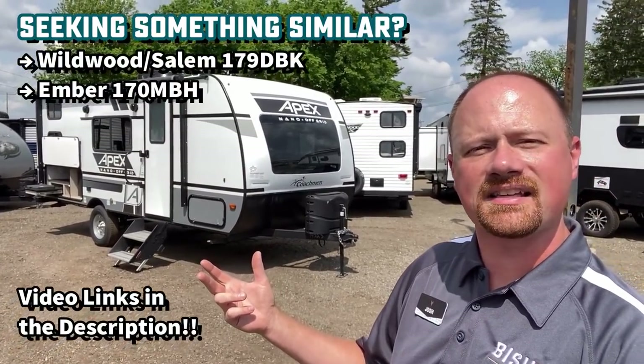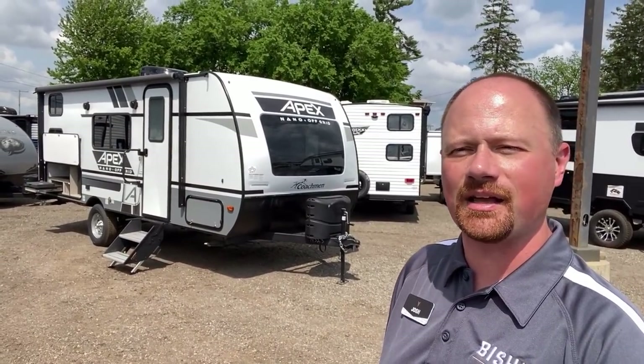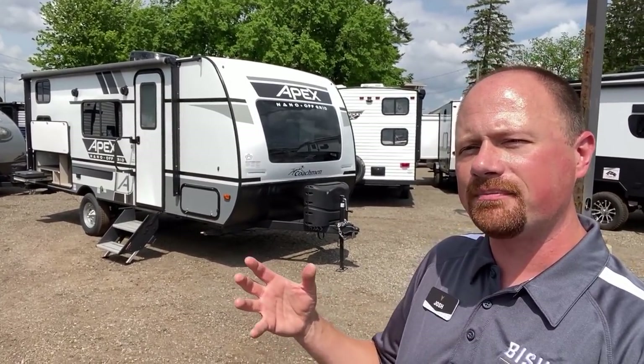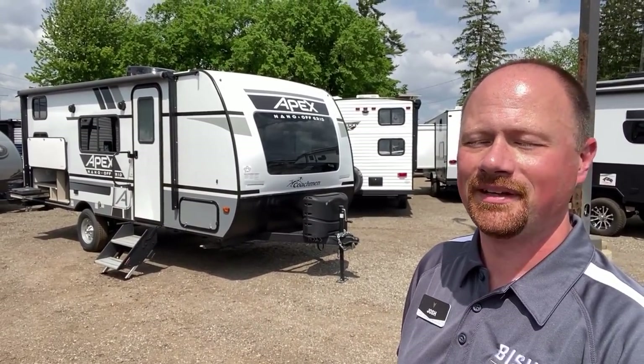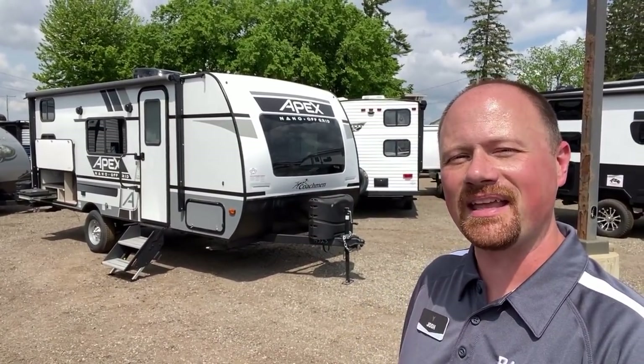It's a similar floor plan to what Salem and Wildwood are doing, and what Ember is doing — kind of like if those two campers had a baby. It comes in a little simpler and more affordable like a Salem Wildwood, but has bigger holding tanks, capacity for tank heaters, and a bit of solar like an Ember. It's sort of in between the two. Coachman really tried to sneak this one out without much announcement, but I think it exists nicely beside the 185. Do you think this replaces the 185, or do they each have their own identity? Until next time — get some sunscreen, stay safe, have fun, happy camping.